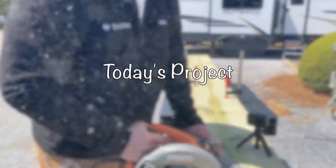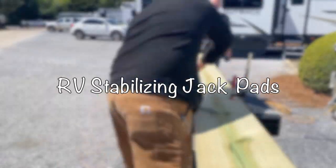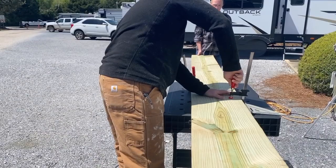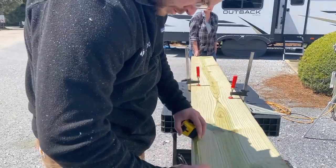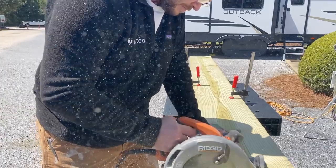Hey guys, today's project we are making RV stabilizing jack pads. We've used a lot of different ones on the market but we really didn't like any, so I developed these and now I'm making a set for a friend we had at the RV park.